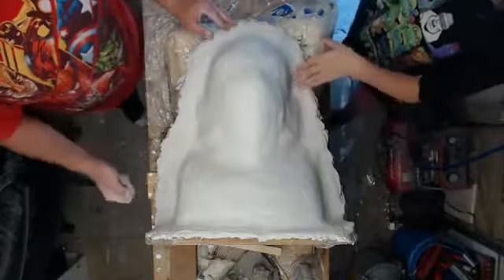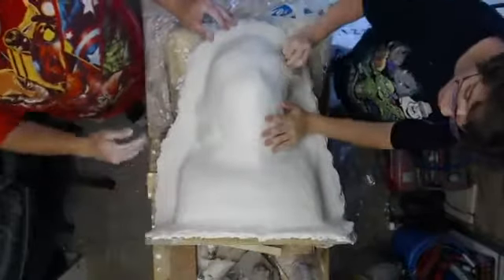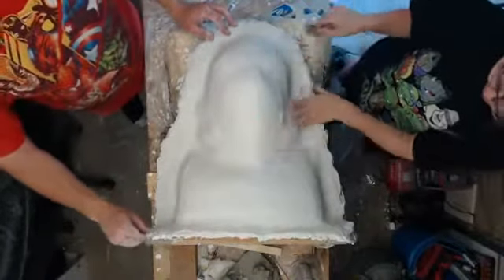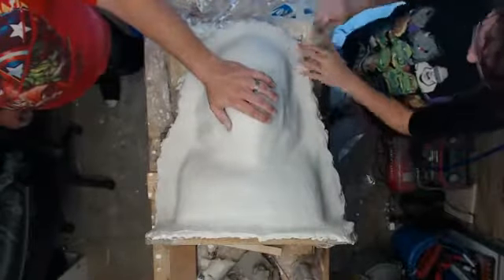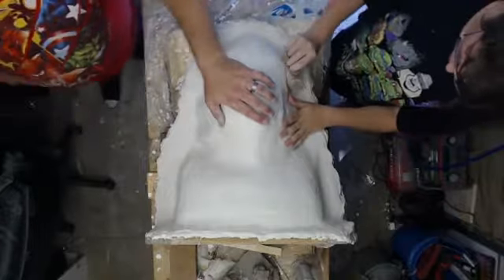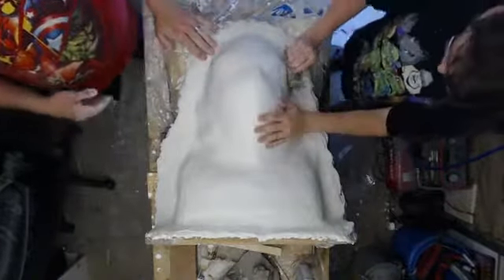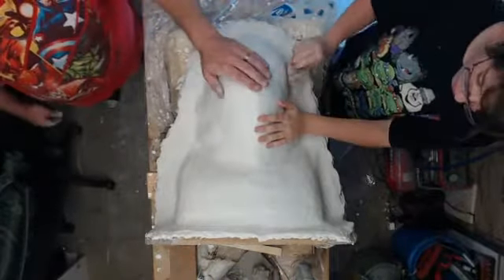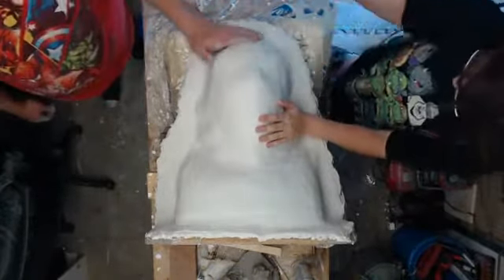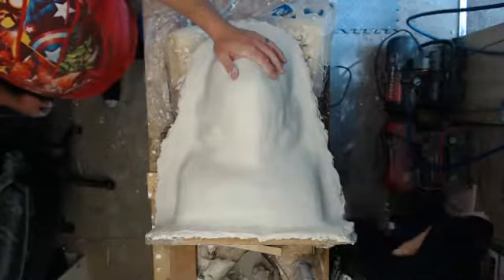Once it doesn't feel so humid when we touch it, the edges will all be ground down — we use an angle grinder to get all the edges off and neaten up the base. Then once that's done, we can start the demolding process, which will probably involve heating the mold up to soften the clay underneath. Monster clay goes from very soft when you heat it up to very firm, almost like a plastic material, so we'll have to heat it up to get around all the little jagged edges around the gills and stuff.